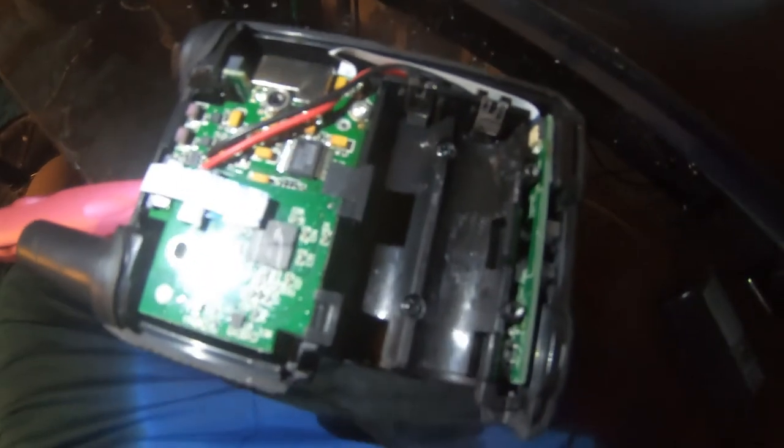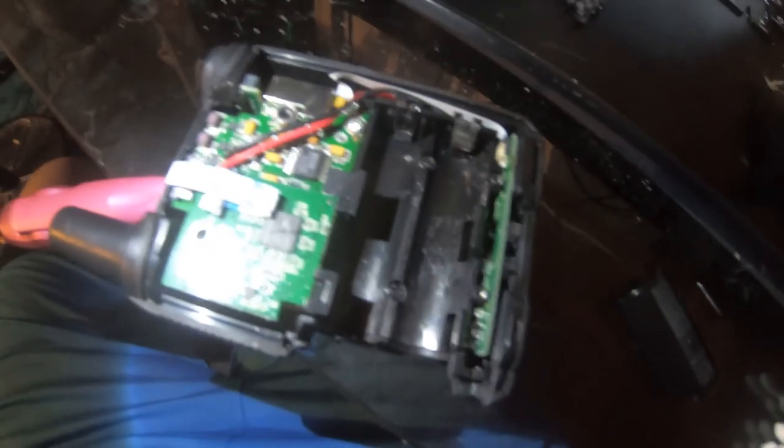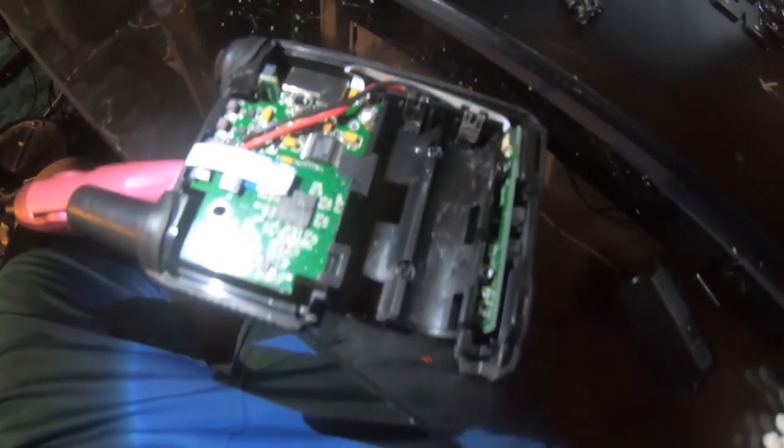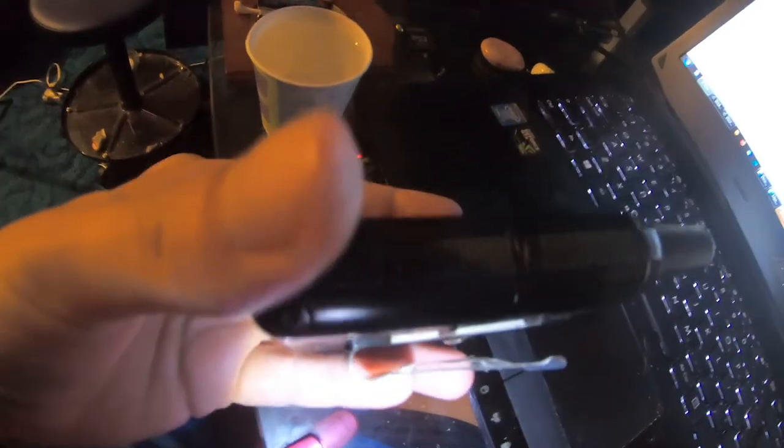Then basically that's it. All you have to do is put it back together, which I'm going to do right now. Everything is pretty much good as new. So now let's put our batteries in and see if it'll turn on, which it should. We'll close that up, the battery's been put in — moment of truth — and there we go. Good as new.